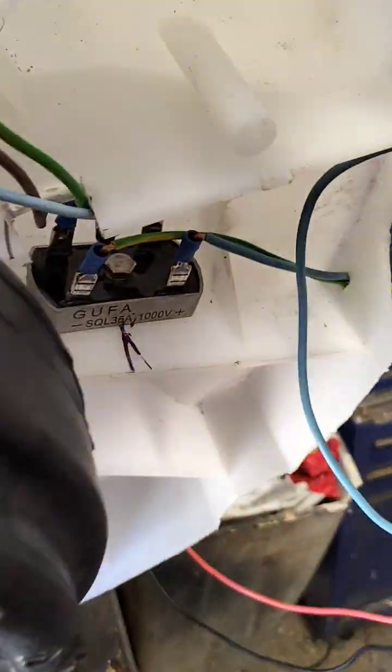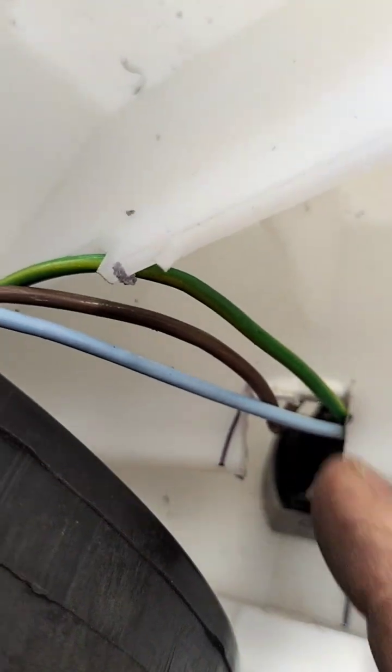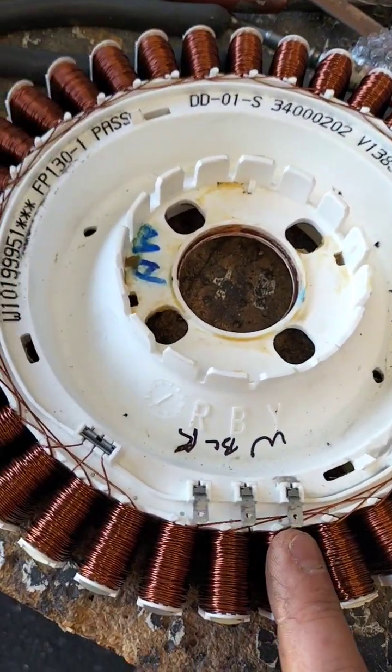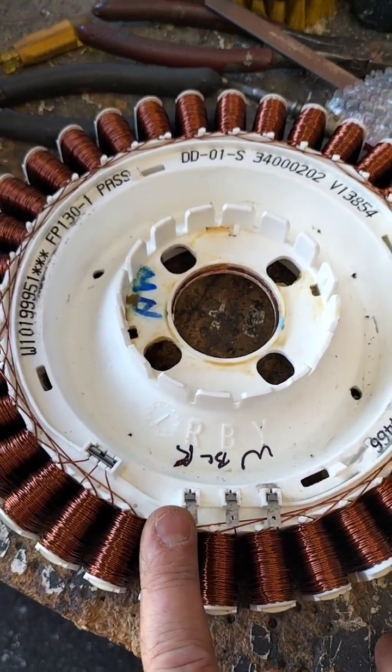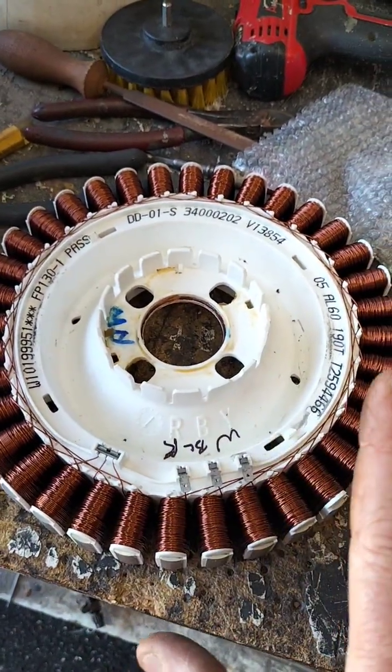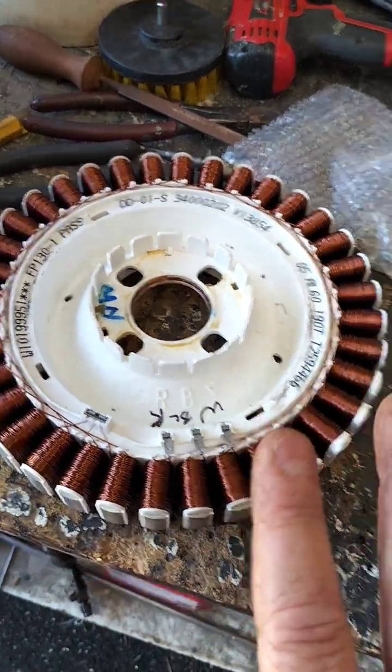Now those wires, you can see, are these three wires here — the blue one, the brown one, the green one. They could be any color; it doesn't really matter what color. All you've got to do is get three phases: one phase, two phase, three phase. Nothing too technical. Join those three wires onto there, join them in the groups of six — look at the videos on how to do it, there are many variations.